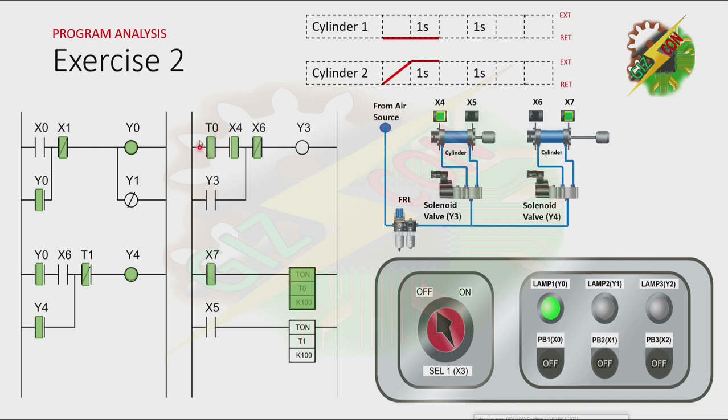Then the normally open contact of T0 here will close. And because Cylinder 1 is at fully retracted position, Y3 will turn on. And by turning on Y3, Cylinder 1 will extend. And now, because Cylinder 1 is at fully extended position, X5 here will turn on, and that will cause T1 to turn on after 1 second. And now, because T1 is activated, the normally closed contact of T1 here will be open, and it will cause Y4 to turn off. And by turning off Y4, Cylinder 2 will retract.